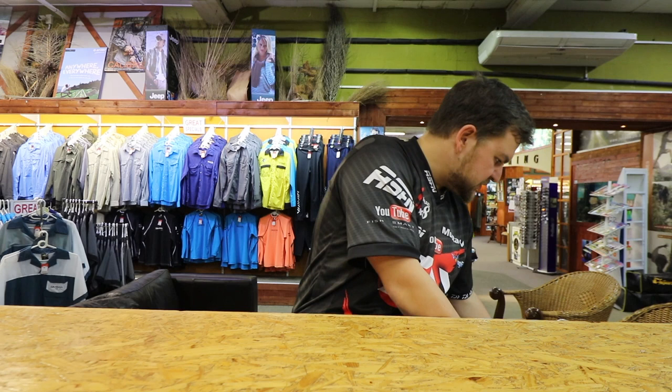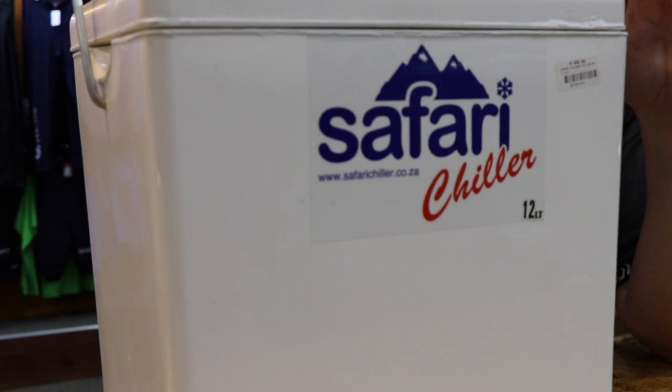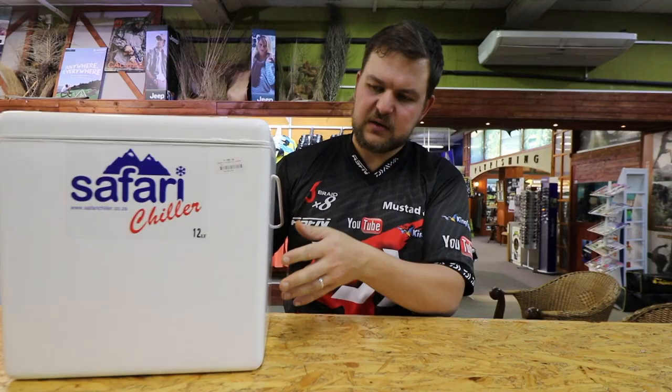Moving on to the two main ranges. This is the fiberglass range. The key differentiation between the two is that the fiberglass has a fiberglass lid — very distinctive, nothing too difficult about that. They're all much of a muchness.